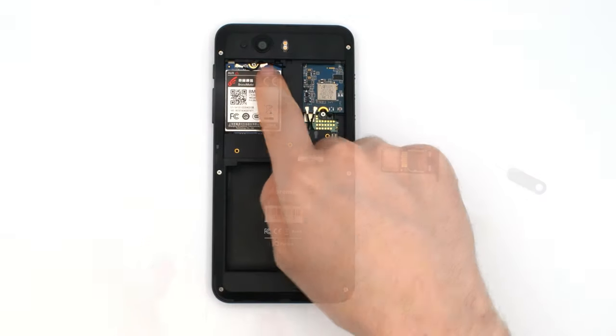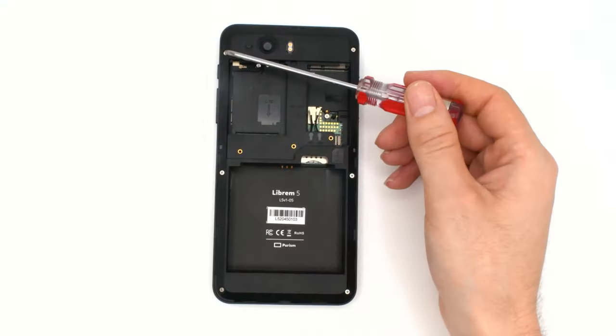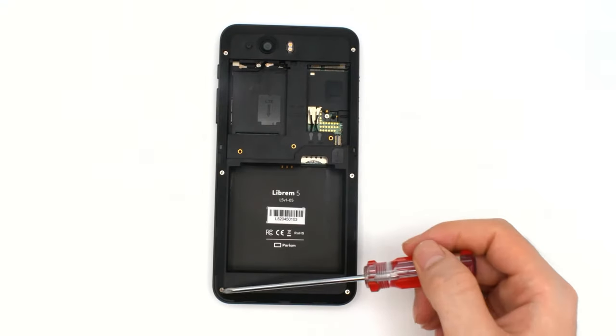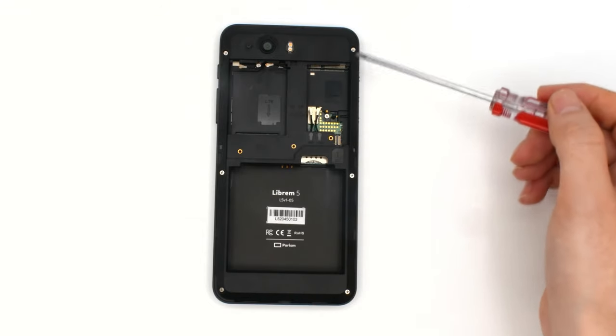Next, disconnect the antennas and remove the modems. The back frame is held on by eight screws and friction clips around the outside. Remove the screws and slide a fingernail or guitar pick along the sides to remove it.